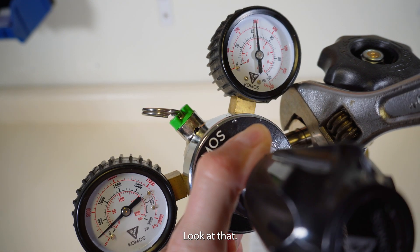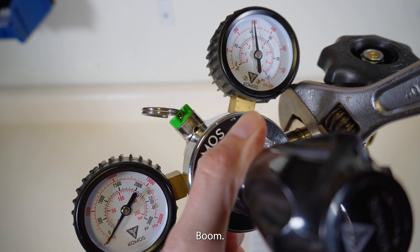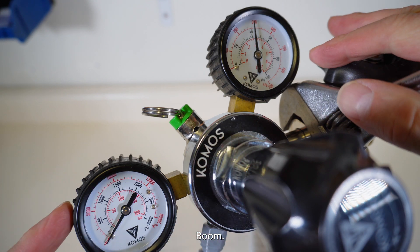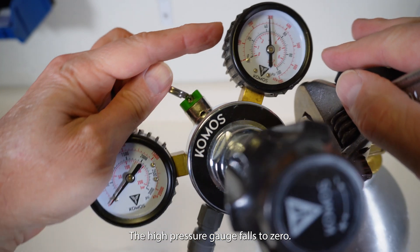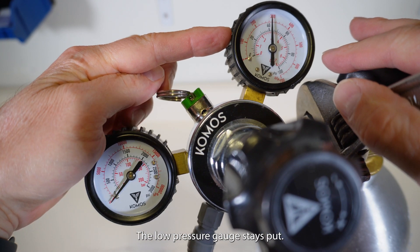Look at that. The high pressure gauge falls to zero. The low pressure gauge stays put.